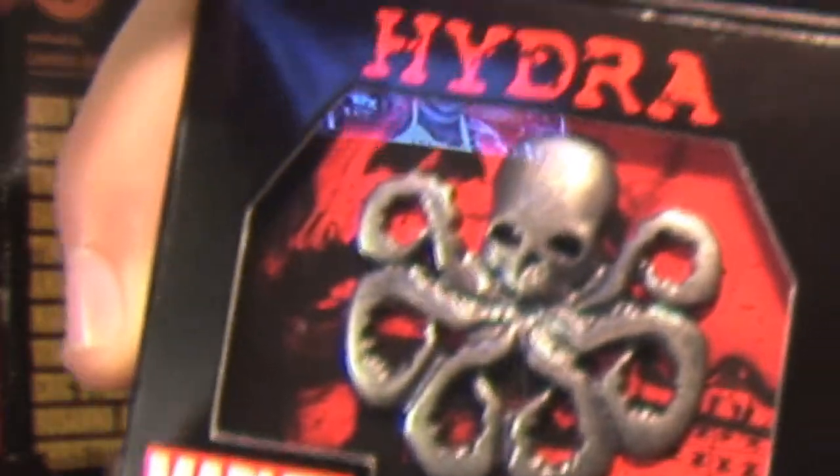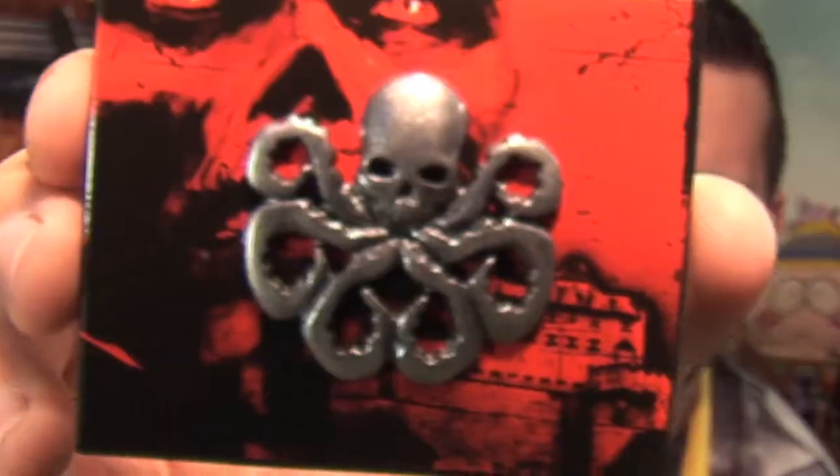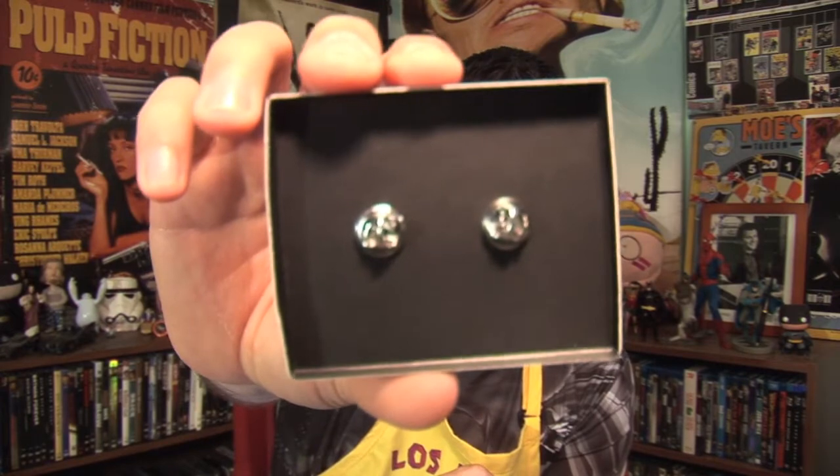Captain America: The First Avenger Loot Crate exclusive — EFX Collectible Marvel — it's a Hydra pin. Check that out. Hail Hydra! Once again, I don't know where I'm going to wear a pin, but maybe on my video camera bag. If you look on the back, you actually have Red Skull, which is kind of cool, and it's got two pins on the back so it's doubled up.